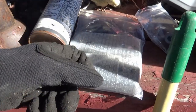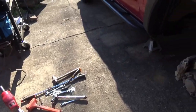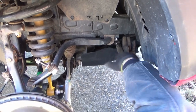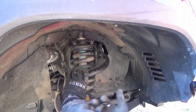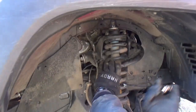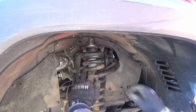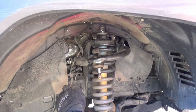The kit comes with a sway bar relocation mount that drops it a little bit off the frame, so we have to completely take the bolts out so we can drop it. It also makes it easier to get the coilover out. The passenger side is going much quicker because we are now experienced lift kit installers. We've got it partially jacked up and the top part separated super easily — hopefully the Tetris effect here will be easier than last time.